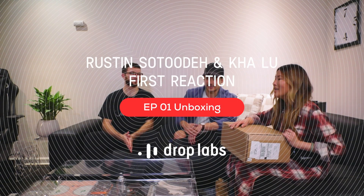Hi, it's Angie from DropLabs. We're here with Rustin and Kat, my co-founders of Highground. They've been with the tech and with DropLabs for about two years. I want to get their reaction of an unboxing and also seeing what the shoe looks like now.